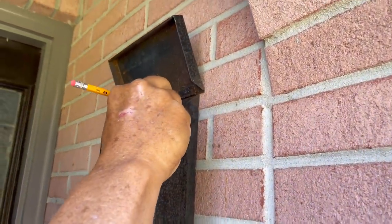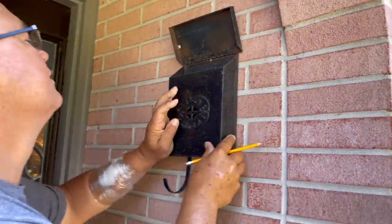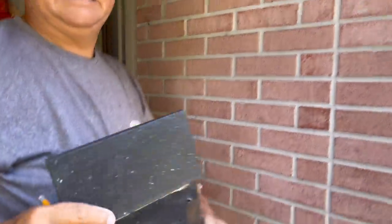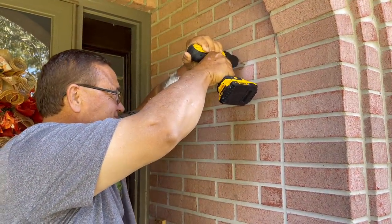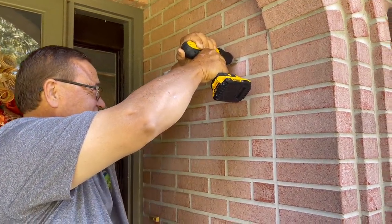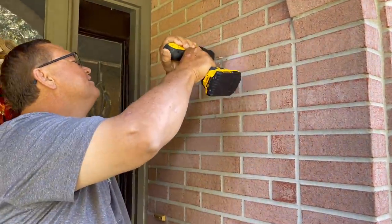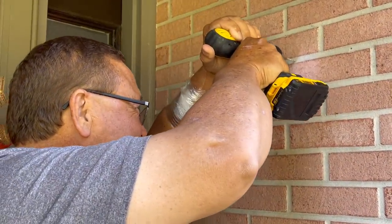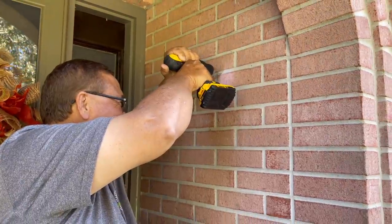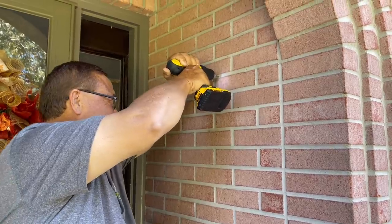Mom got this cute little mailbox at the thrift store for $3.99, and we're going to use it on her front porch. We're drilling it into the brick, so we got a professional to do it — he wouldn't let us do it ourselves. If you're wondering what that is on his arm, he's getting ready to do dialysis today, but we got him working hard before he gets to sit down and rest.